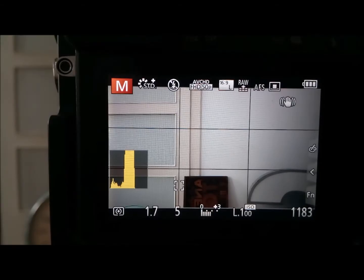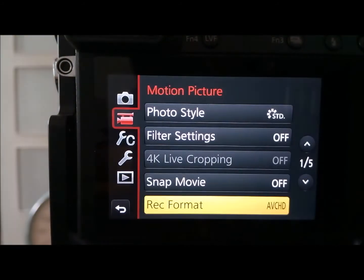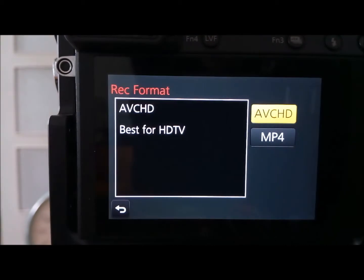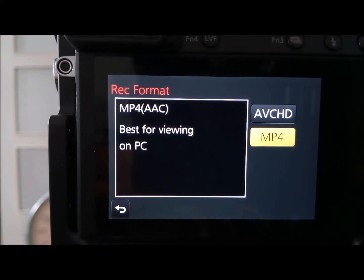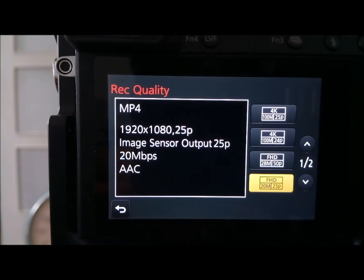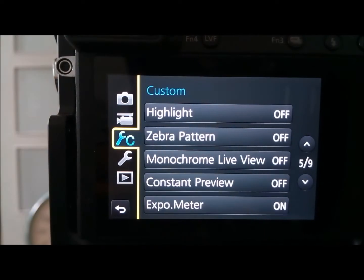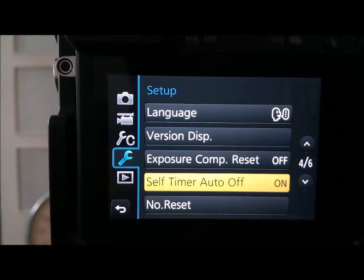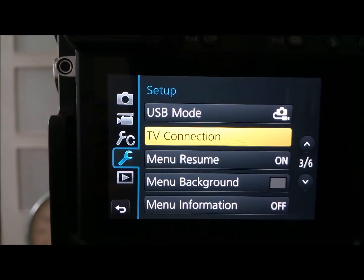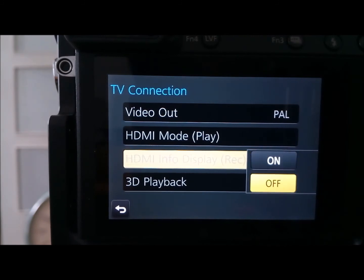You have to go to the settings and change the format to MP4. And the Rec quality to 4K. And the last thing is TV connection — the HDMI info off.